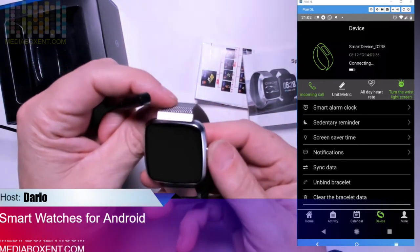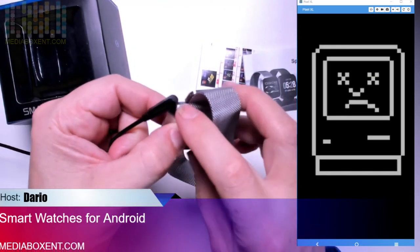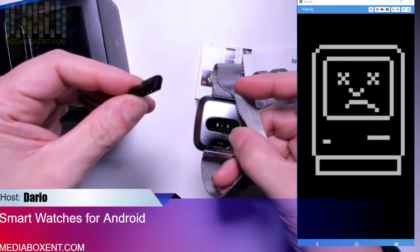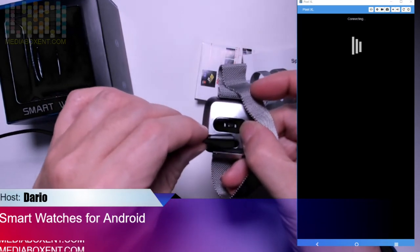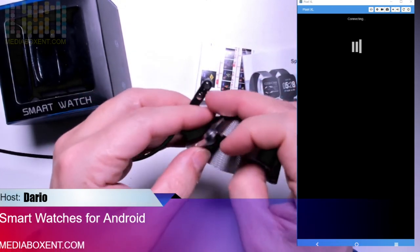The charger can only go one way. If you look at where the clock is, that's where you turn it on. If you try to put the cable in backwards it will reject. So the correct way is to align it on the same side where you have the power button.